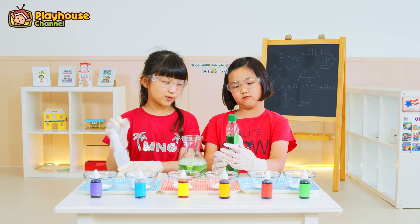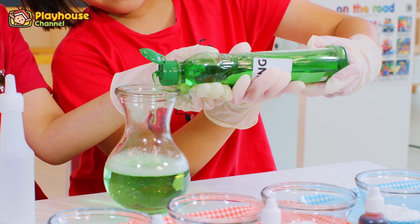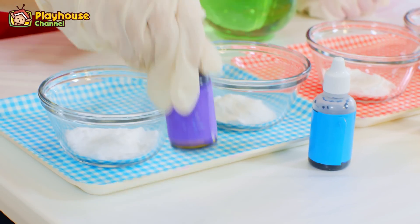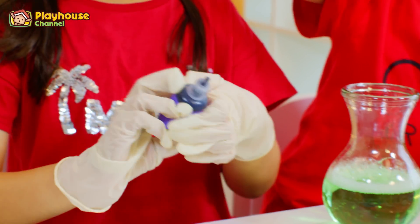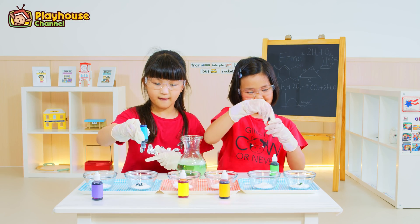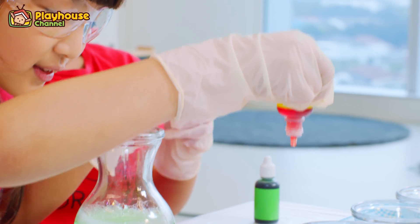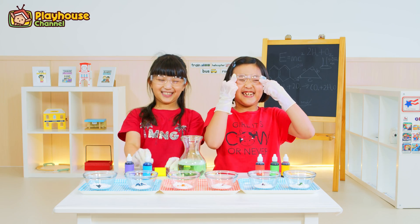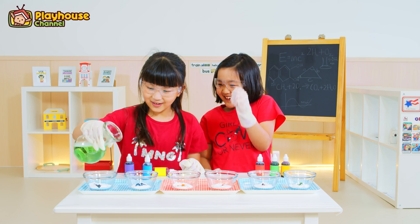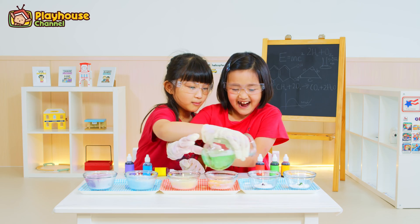And then we pour the dishwashing liquid. One, two, three. And now we put the food coloring in the baking soda. One, two, three. I need to pour it! I want to pour it! I want to paint it!